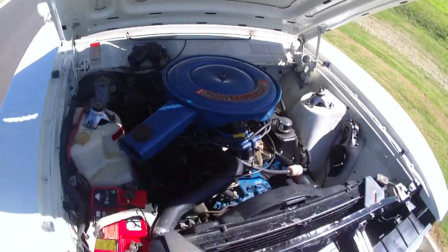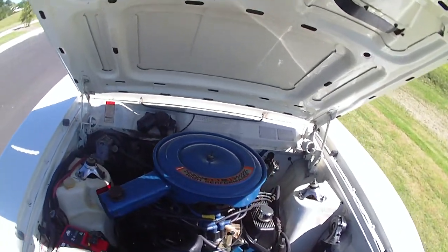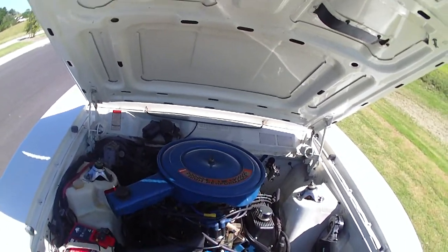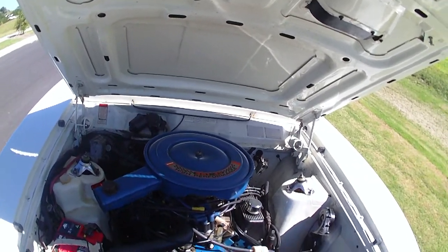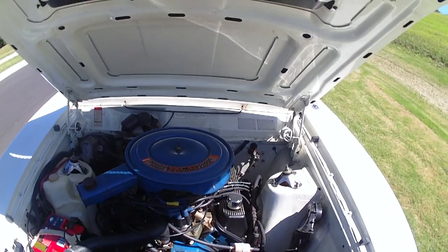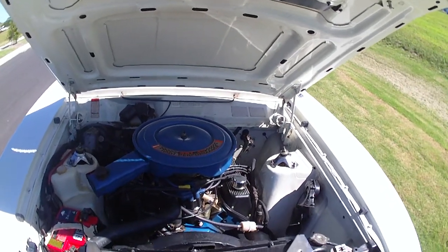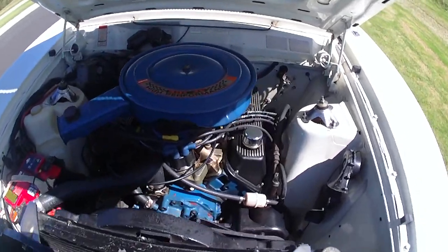We've got adjustable Yella Terra roller rockers with single collet valves, a Weiand single plane manifold, Weiand accelerator, Pacemaker extractors, and a Barry Grant Mighty Demon 750 mechanical carb. It's all been completely tuned and set up — not to be touched — set up by Georgie Wegener from Rangeview Garage at Landsborough on the Sunshine Coast, an absolute guru on these older style engines.